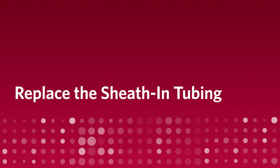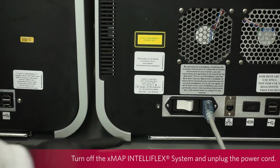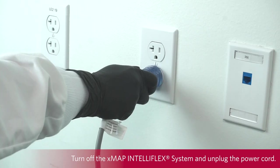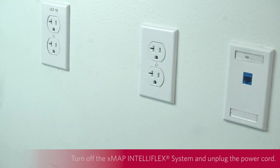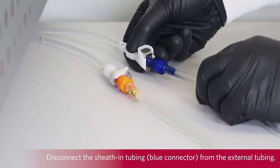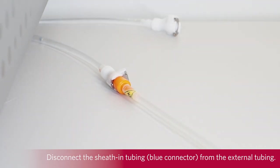Replace the sheath-in tubing. Turn off the X-MAP and Teleflex system and unplug the power cord. Disconnect the sheath-in tubing using the blue connector from the external tubing coming out from underneath the instrument by pushing down on the metal clamps at the quick disconnect point.